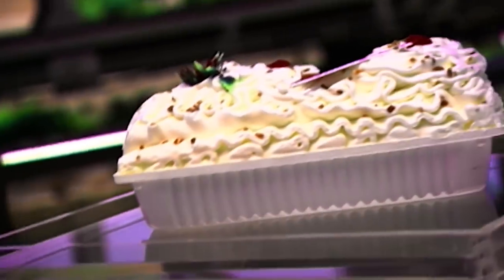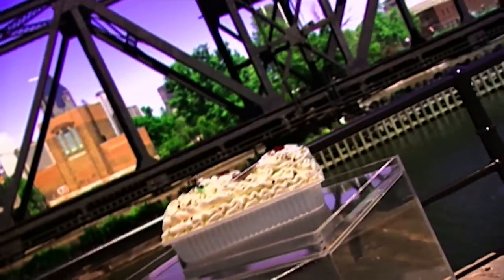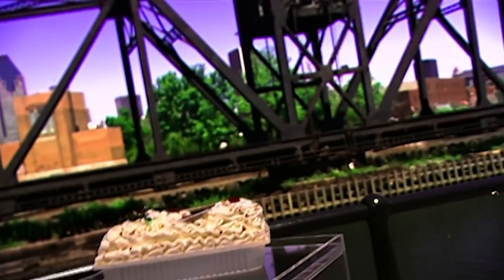A Yule log is a traditional Christmas dessert served during Réveillon, the Christmas Eve meal that follows Midnight Mass in France. This rolled sponge cake is supposed to represent a real Yule log, the burning of which was once a popular Christmas ritual.